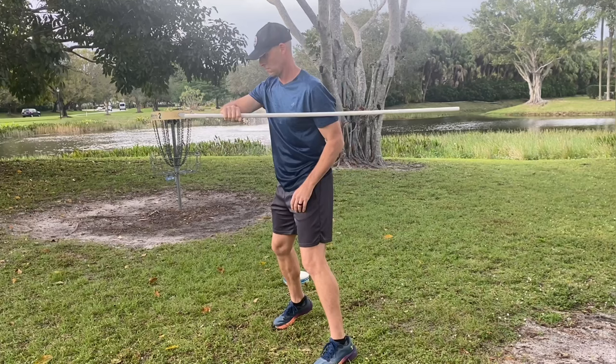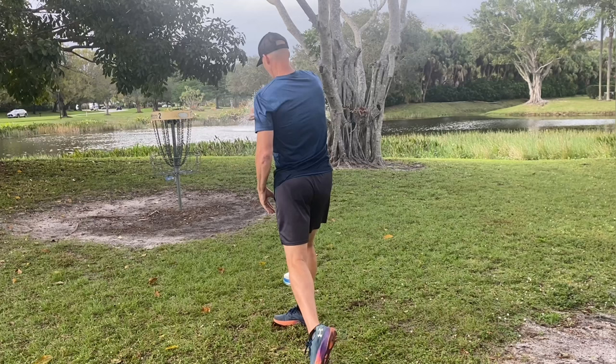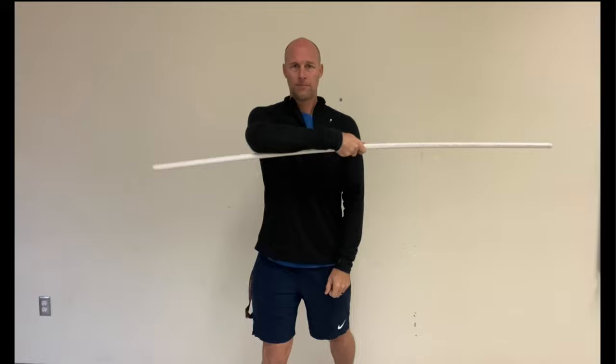Here's the back view once again — keeping that PVC pipe nice and parallel to the ground, touching my back shoulder, and keeping that PVC pipe in that position until 10 or 11 o'clock. Then ejecting that PVC pipe out right at about 10 or 11 o'clock.